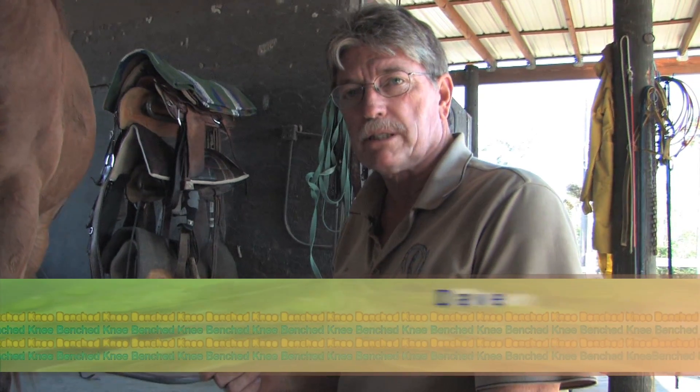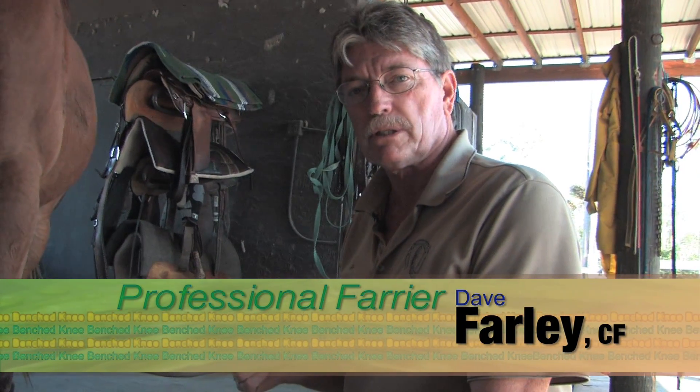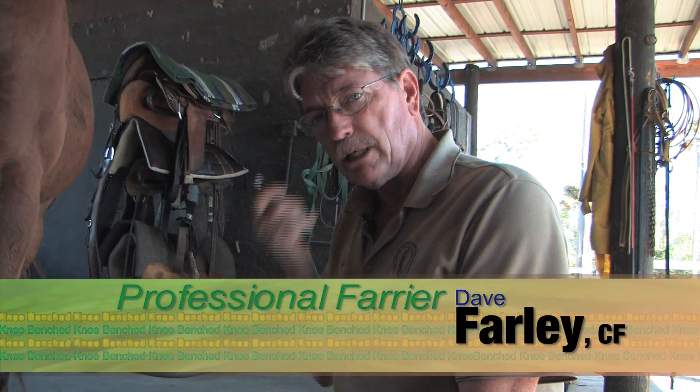Here's the bench-kneed filly that we just walked down the driveway on level ground. You want to evaluate these horses and their movement to see if there is any deviation below that bench knee, and we'll go over the anatomy on the points here that we discussed previously.